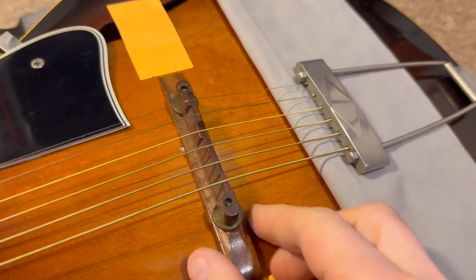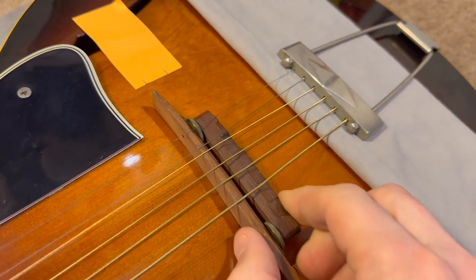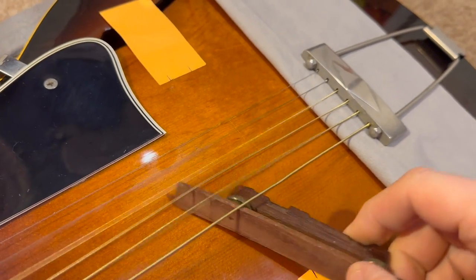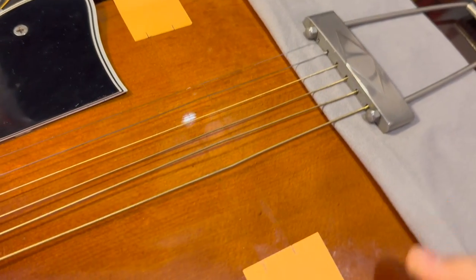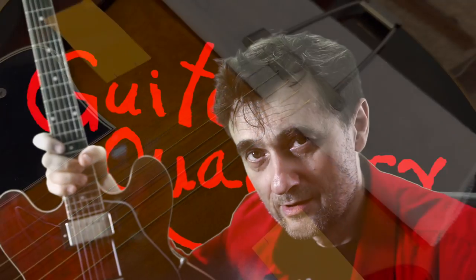Make sure you place something underneath the tailpiece because it's going to hit the finish. When you loosen the strings, the bridge just comes off, and then obviously you will know where to put it back. Simple.